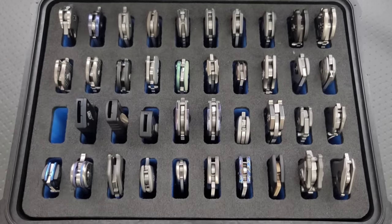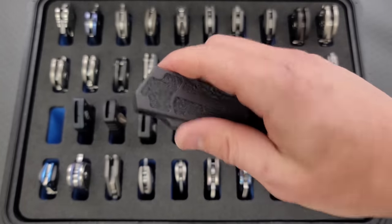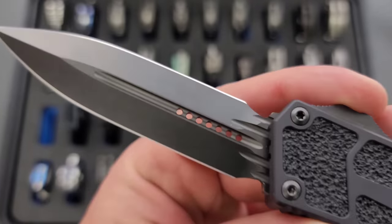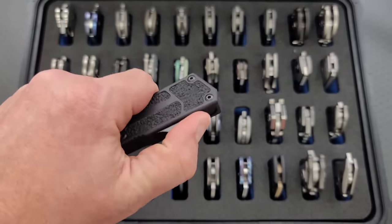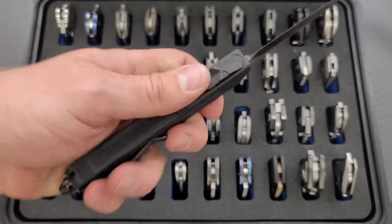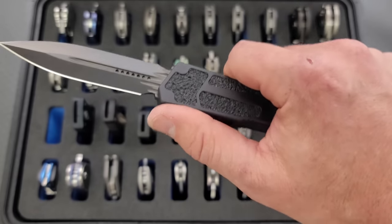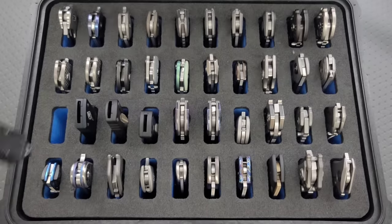And then finally for Microtech OTFs, this is the last one. This is a Scarab 2 Shadow Edition — we have the DLC or Stonewash DLC dagger ground blade. Definitely a big, fat, ridiculously powerful double-action OTF. Really proud to own this one. It just has such a ridiculously fat firing switch, and because of that, funny enough, it's actually one of the easiest Microtechs to deploy and retract.